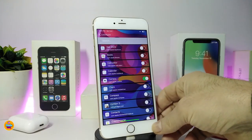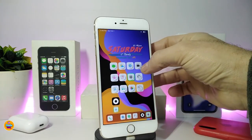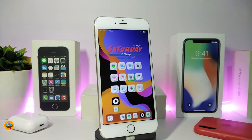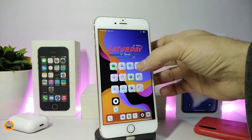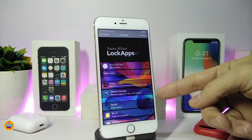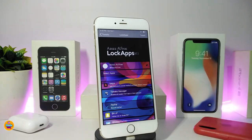I already toggled the Camera app to show you how it works. If you tap on Camera, you can see it's not launching — it's locked. So if someone has your device and tries to open Camera, Settings, email, or any other application you've toggled in LockApps, it will be blocked. This is really useful, and the tweak is called LockApps.